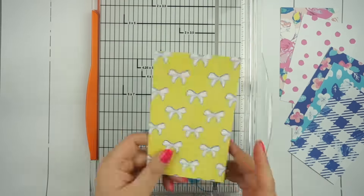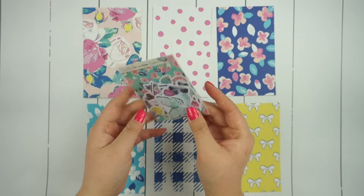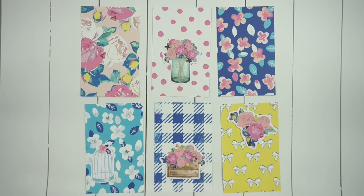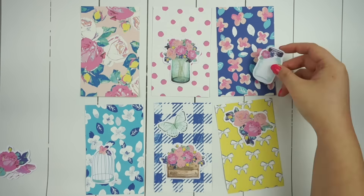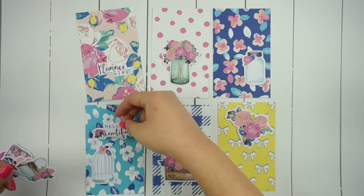I had three interchangeable dashboards, so I needed six sheets of the double-sided papers, and then I decided to use some of the die cuts from the kit and decorate the dashboards a little bit further. I arranged them all first onto the dashboards just so I can play around with them.